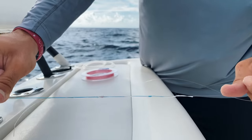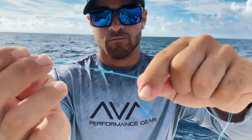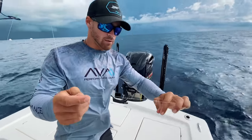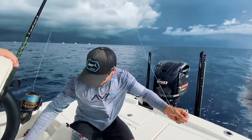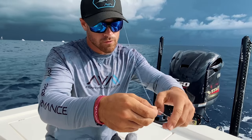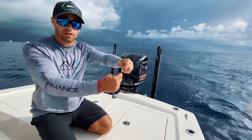Where the leader connects to the braid, we have a small loop made using a spider hitch. The reason for the spider hitch is to create a double line, which creates a stronger connection to the uni knot and also creates that loop. We then take our weight and attach it by a snap swivel right onto that loop — that's what gets our bait to the bottom. The snap swivel is key because if we get a big fish, we can just unclip the weight and reel that 30-foot leader straight onto the reel.